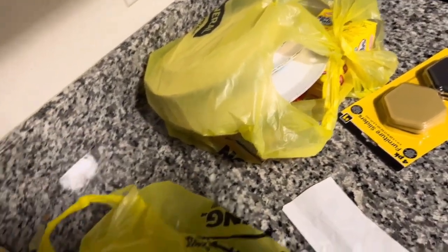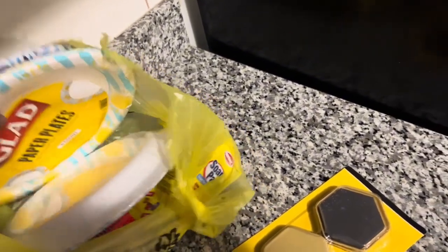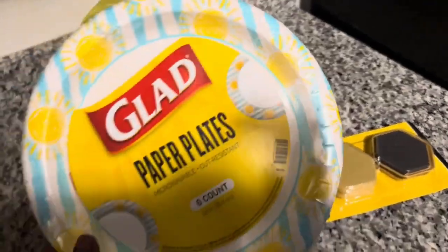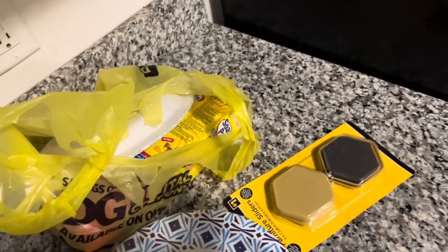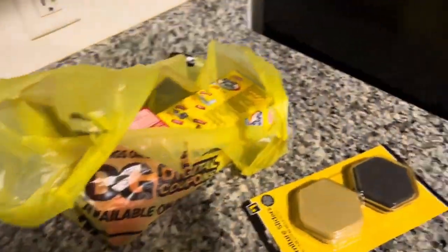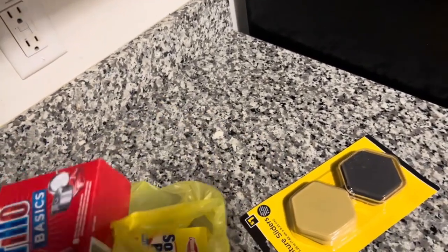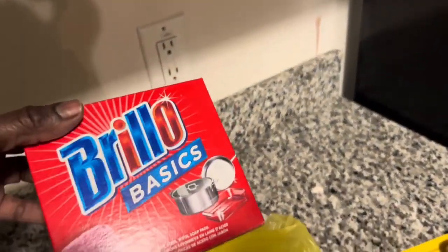I got two of these. The last item on the list is going to be my paper plates, six count, for one dollar each. This one is the Glare brand, the second one is the Mass Home brand. I also bought a pack of copper scrubbers — I'm going to use them to clean my pots after I'm done cooking.